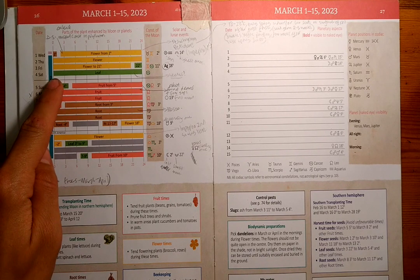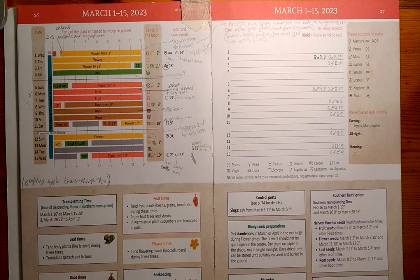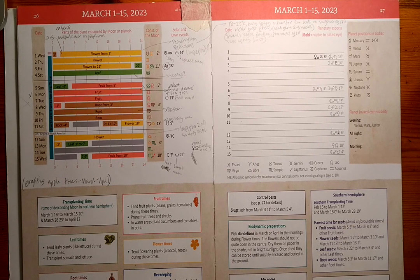From the 3rd to the 4th, or mainly just on the 4th, there's a leaf day. This would be a good day to sow things like lettuce, spinach, parsley, dill, pea shoots, and Asian greens, which we'll be sowing to transplant out into the polytunnel for an early harvest before we plant our tomatoes and cucumbers in other beds. We're also going to sow leeks on that day because we missed sowing them around Valentine's Day in February.